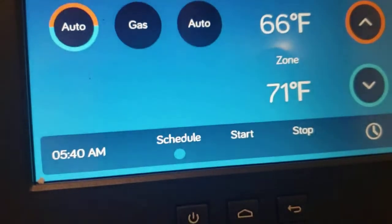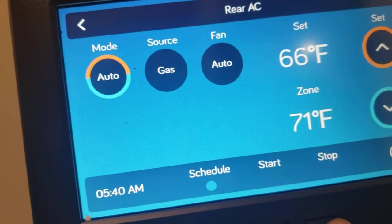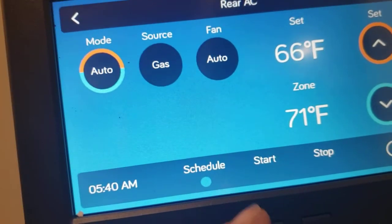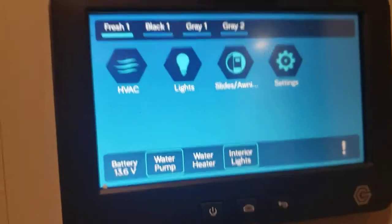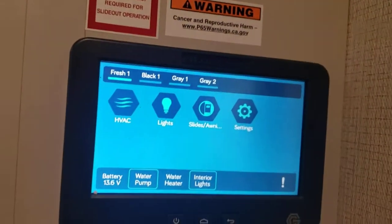You can schedule a start and stop time. So if you want the system to start at 8 in the morning and stop at 3 in the afternoon, you certainly can.